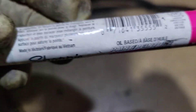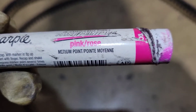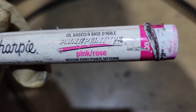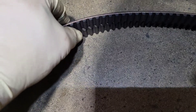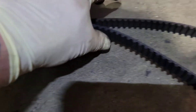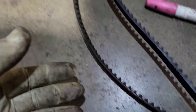Every single time I do this, I take an oil-based Sharpie — I have multiple different colors — and I use it to mark the belt. Because it's oil-based, if you use a little bit of oil it'll still mark. I mark my old belt, lay the new one on top of the old one, and mark it. Once I've gone all the way around, I roll around one more time and confirm that every mark lines up. That way I don't have any issues.